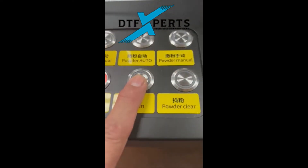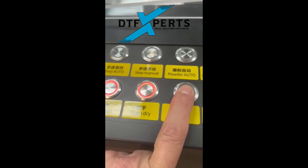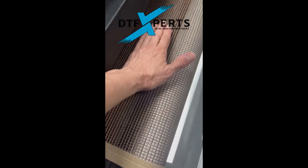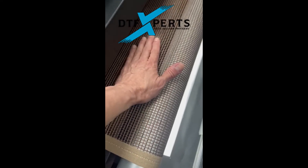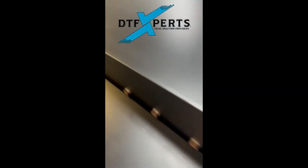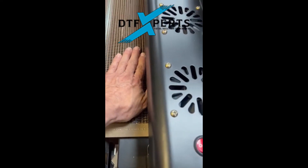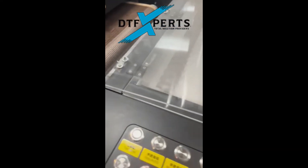Once we start a run, we want to make sure the vacuum is on. The vacuum is actually going to pull back in right here on the front side and then on the back side of the dryer. This is going to hold the film down during the curing process.